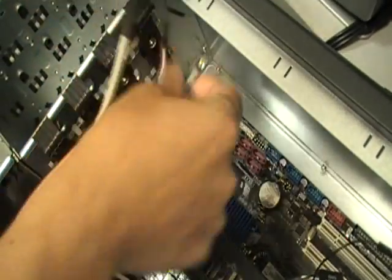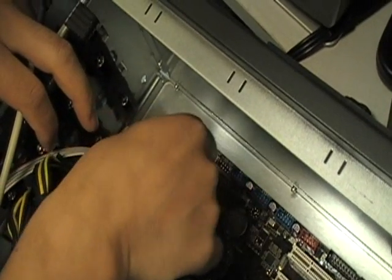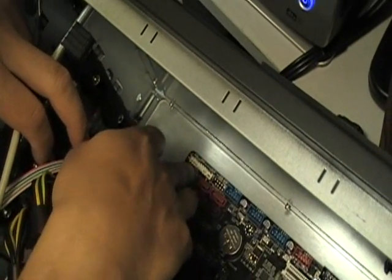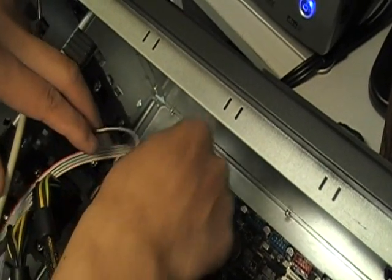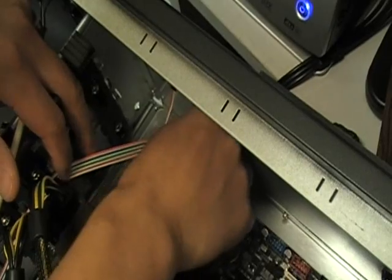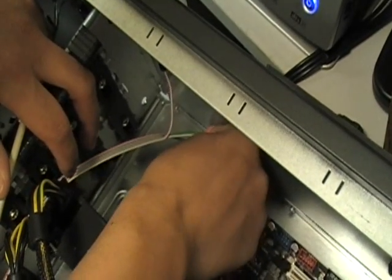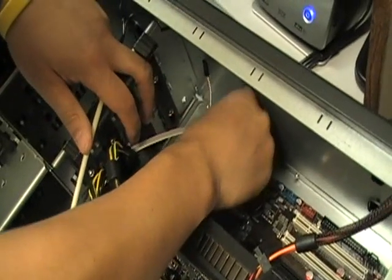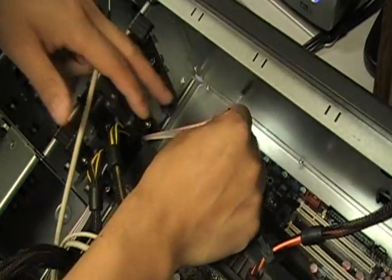As you can see, the position of those connectors are so hard to reach one by one. And the icons on the label of those connectors are so hard to see because it's inside the chassis. You have to really go into it and plug into the right one.